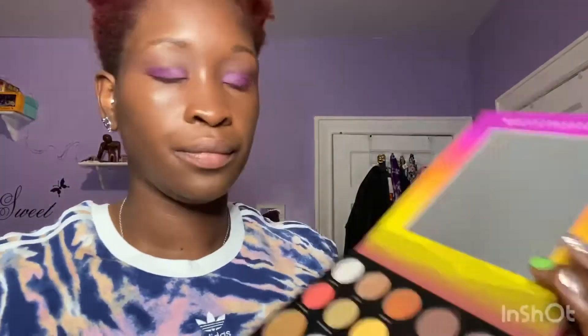Then we're going for this light purple right there — just to create like an ombre kind of thing. Then this brownish right there to give that little pop effect on the corner of the eyes.